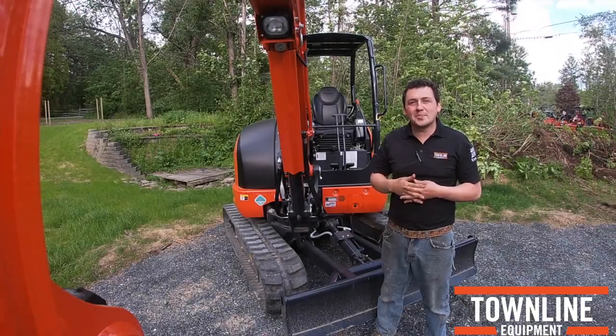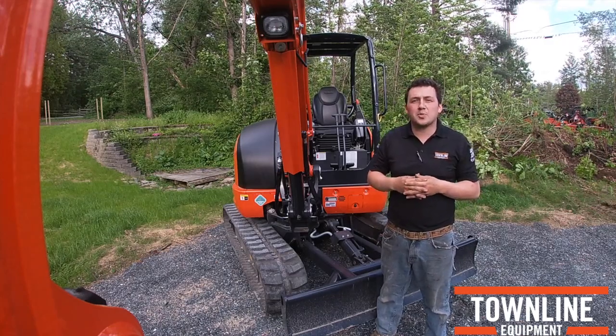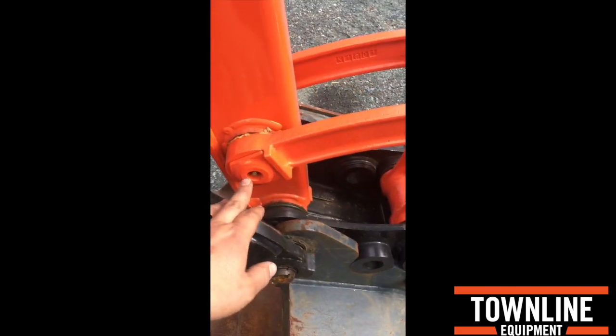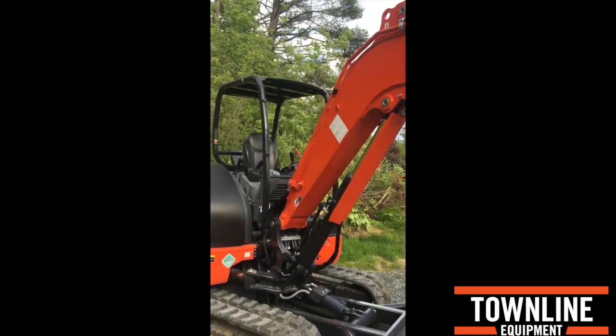We'll take a second to pause from working with this KX-040 to walk you around the machine and familiarize you with what it has to offer. We'll start furthest out on the machine, out here at the arm. Kubota has all of their greasers located on one side of the machine, all the way back to the cab.